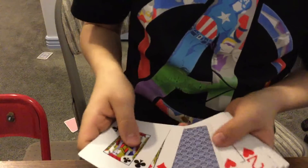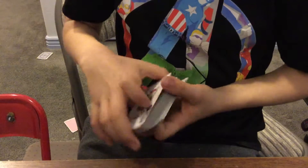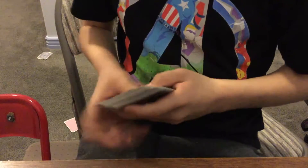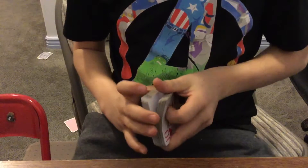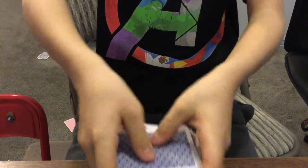If you accidentally show them the bottom card, you can just flip that card back over later for your own sake, so it's not in your deck flipped upside down. So now guys, I'm gonna show you the magic trick again — first I'll shuffle the cards so you know I don't have anything set up.